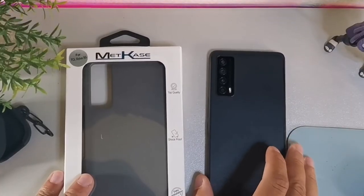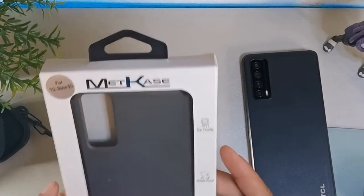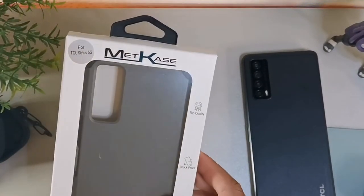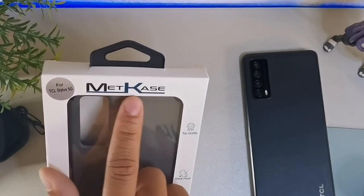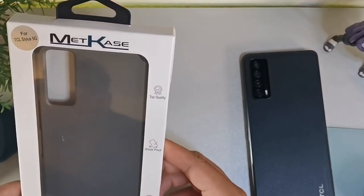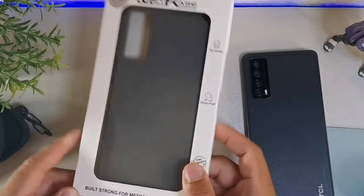So just think of the savings and the value that you're getting — similar quality to what you'd get from a phone case inside of the Metro store. If you want to save a little bit of money, just click the link down below. So let's take a look at the brand — it says for the TCL Stylus 5G, matte case, top quality, shockproof, easy installation, built for metropolitan lifestyle.